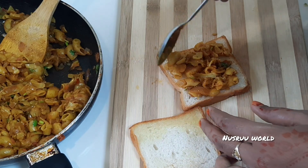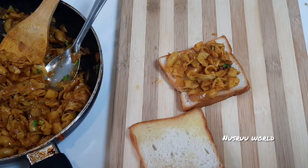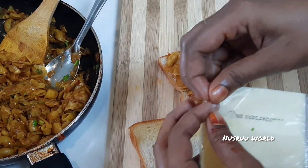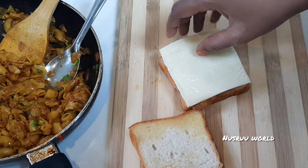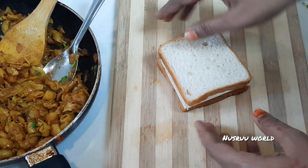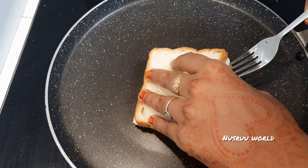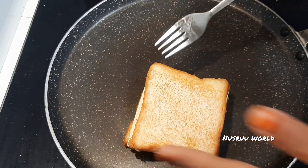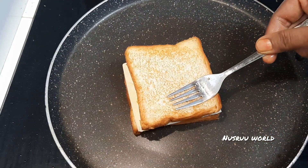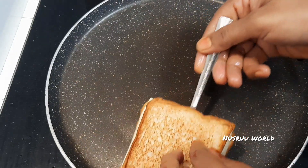Then add the masala. Add the cheese to the top. Now we will cover the bread. We will roast the cheese — melt the cheese and add a roast.